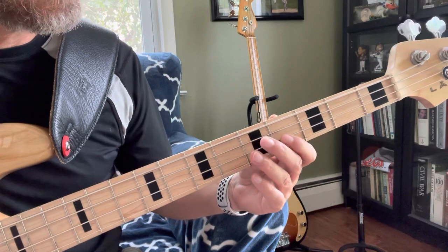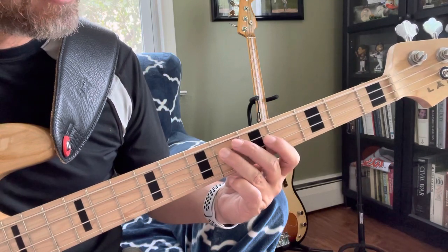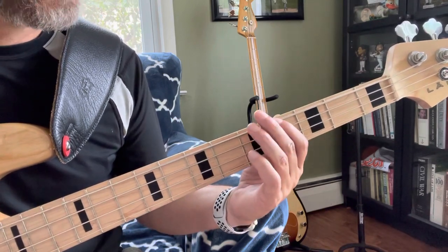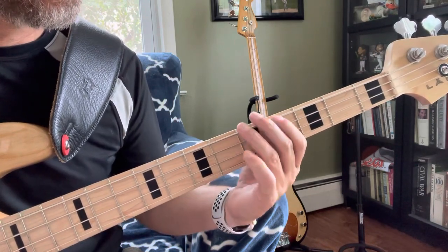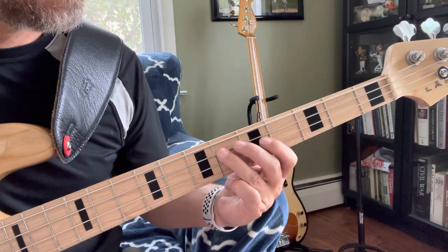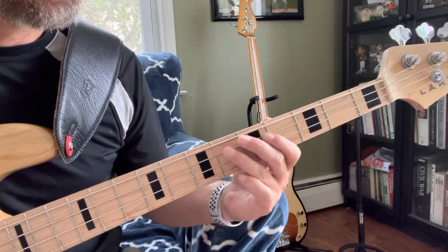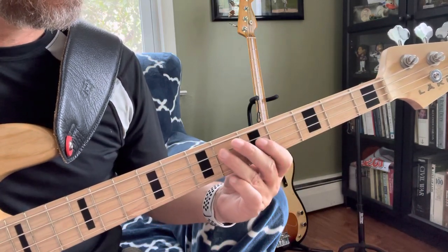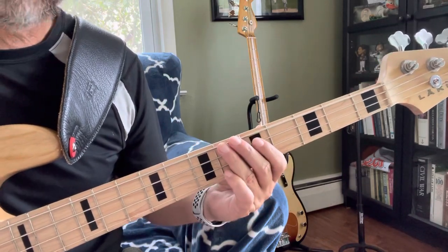And then the last line is similar to the second. Again, Gb, little pause. Then Eb, Db, Eb, Ab, Bb. That's the riff.